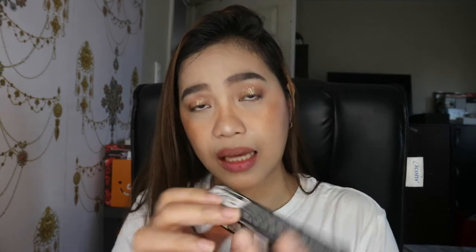And then the next one is 103 or I Enjoy. This is the swatch, and it's medyo dark — parang dark purple. Parang plum ang color niya.